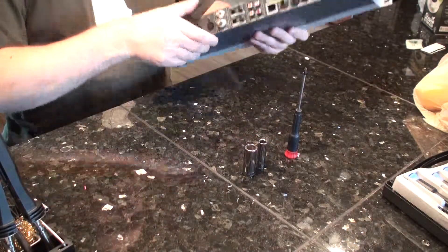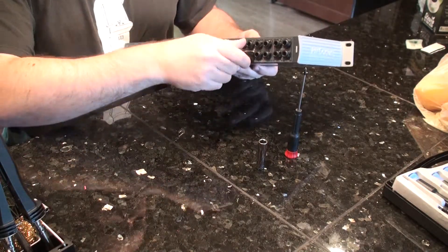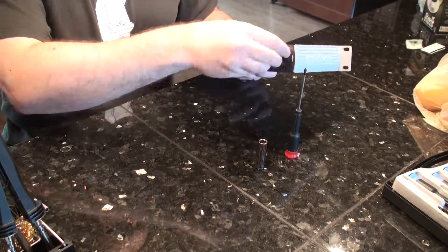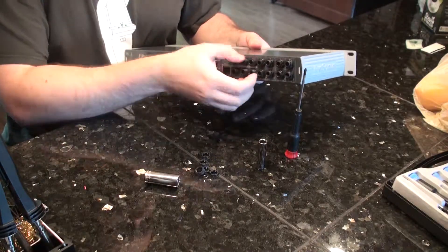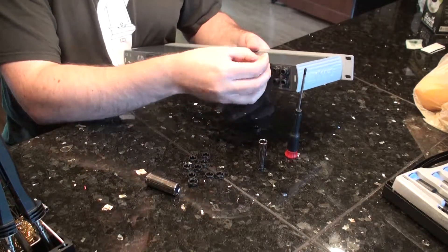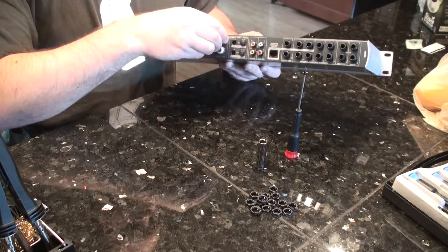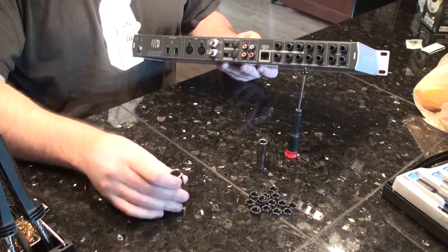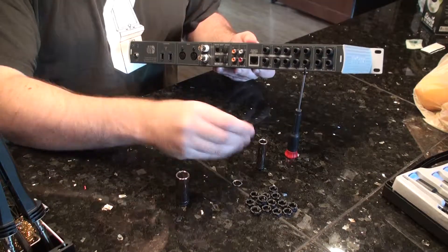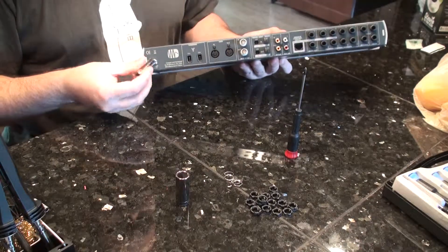The first thing to do is to pull off or loosen all these nuts here along these ports, and then just simply unscrew them. Next is to loosen these two nuts. They shouldn't be on there very tight. They have little washers as well. And then the last one is this 10mm that goes on the power.